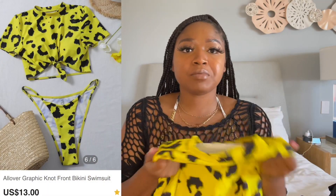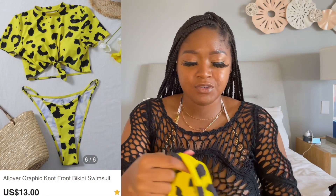So the first bathing suit we have is this cheetah print, really cute two-piece. It has a little knot detail in the front, it comes with the cups and you can remove them if you don't want them in there — I keep them in there. Really really cute, it fit really well, the bottoms fit really well, the top fit really really good. No complaints.